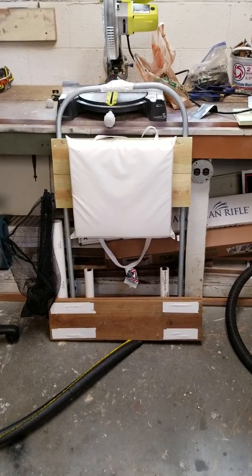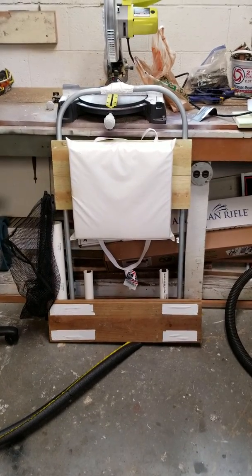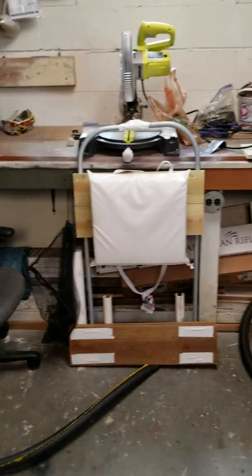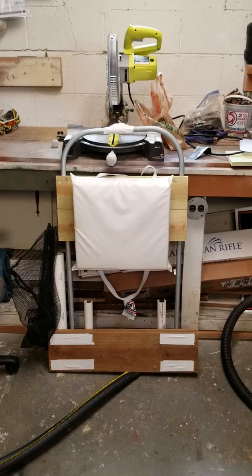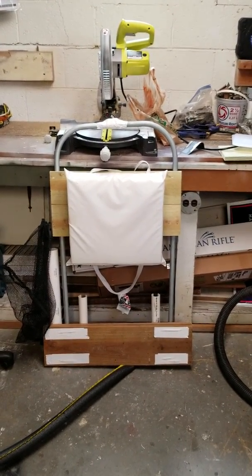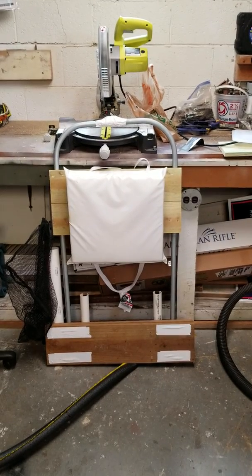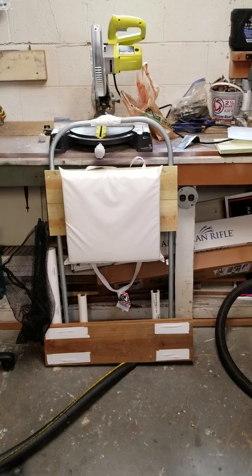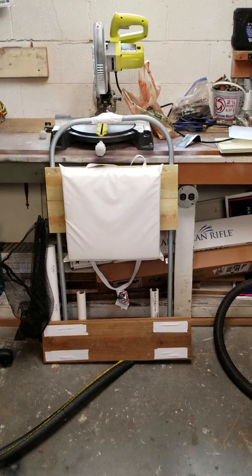This is True Patriot 09. I've got another video coming maybe today on a new gun that I bought, and I'm starting to get into some fishing stuff. I was going to show you a Tokyo rig that I made using a paper clip, but I'll get to that later. Thank you for watching. Like I always say, pray for our military, first responders, law enforcement, fire rescue — all these people that are out here for us. Pray for their families, pray for their safety, pray for this country. God bless you all, and thank you for watching True Patriot 09.